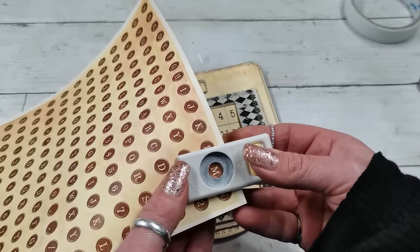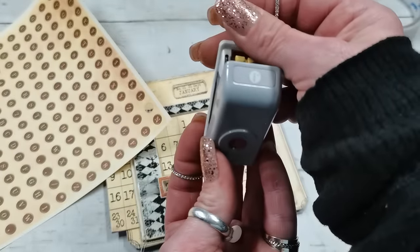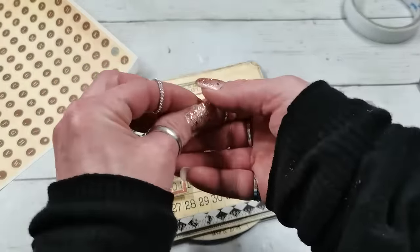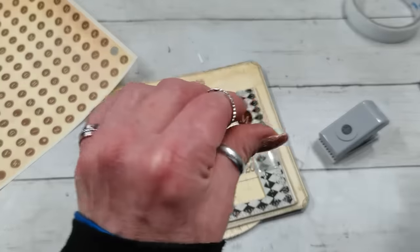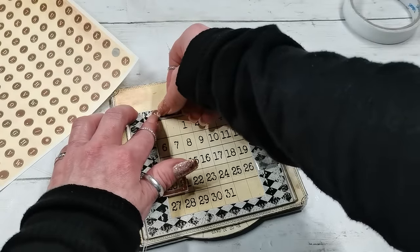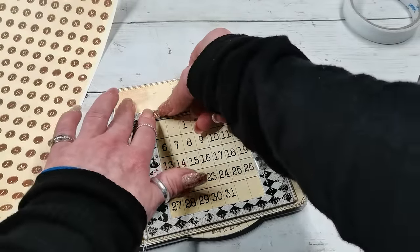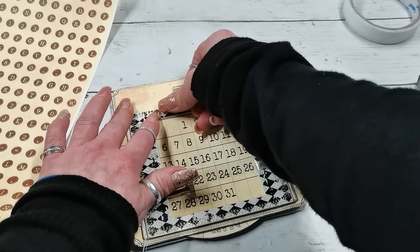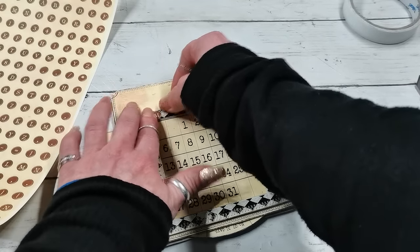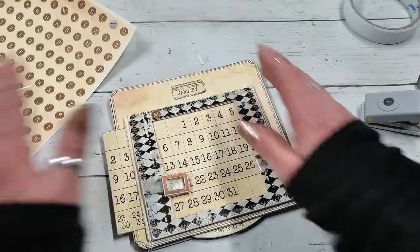Sometimes calendars start on Sunday which confuses me, so to make sure you have it the way you like, the letters on that extra sheet are sized for a three-eighths-of-an-inch paper punch. You can punch them out and add the day letters your own way — and if you use a different language, you just use your own abbreviations.